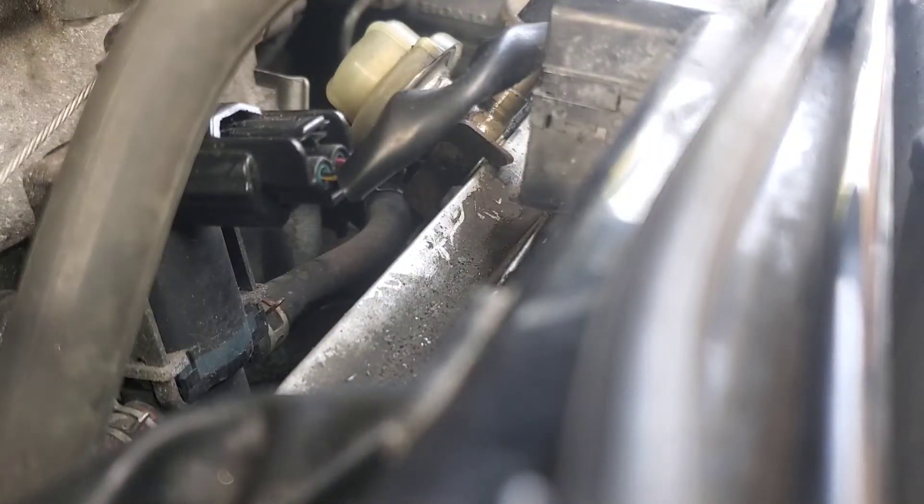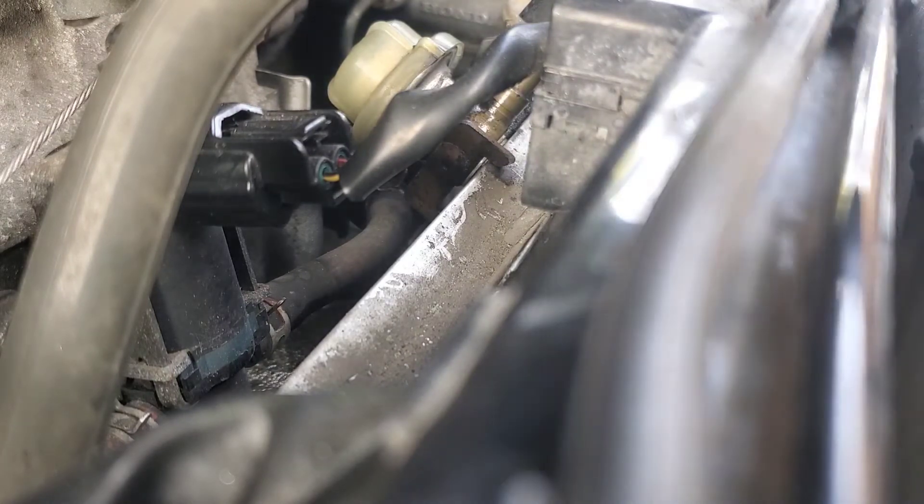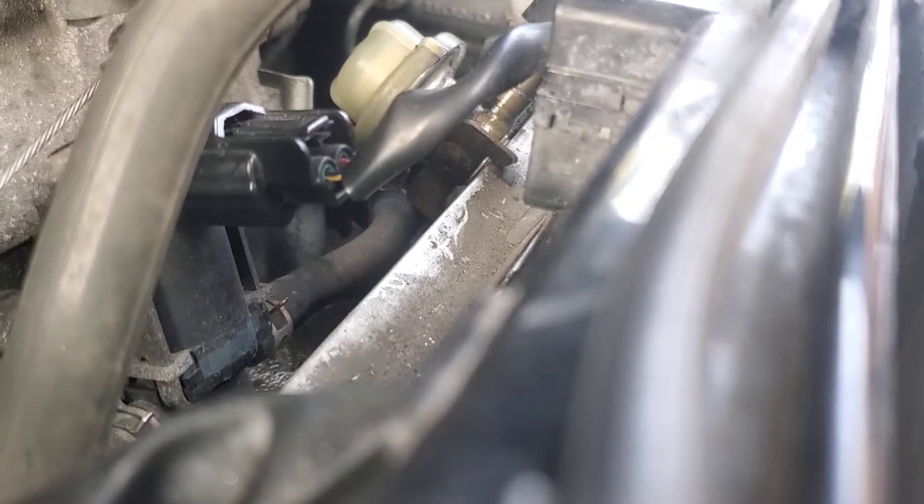We checked the spark, now we're going to check for fuel. So we've got spark, we've got fuel. The only other thing we haven't checked is compression, and based on the way the engine sounds when I try to start it up, I'm thinking there may be a compression issue.